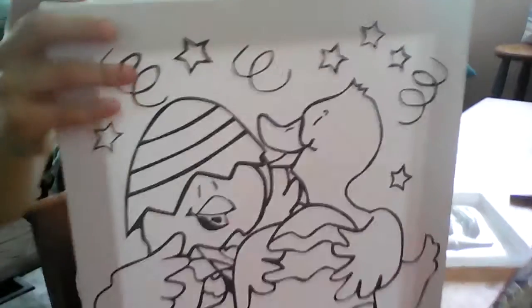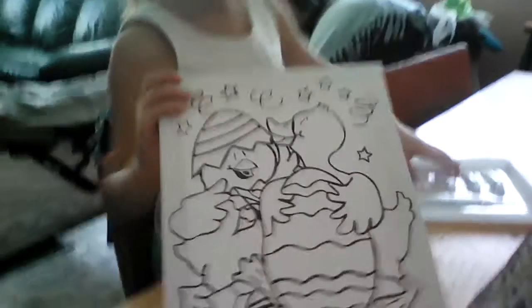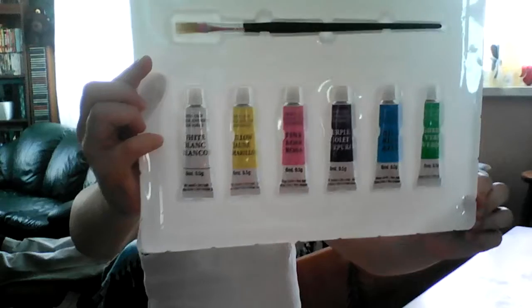This is a canvas art and look at the paint I'm doing for the picture. These are the paints I'm using with the brush. Can you see all the paint on the brush?